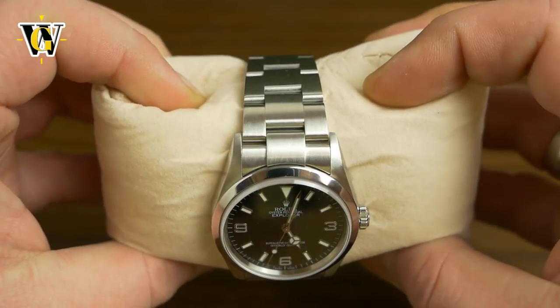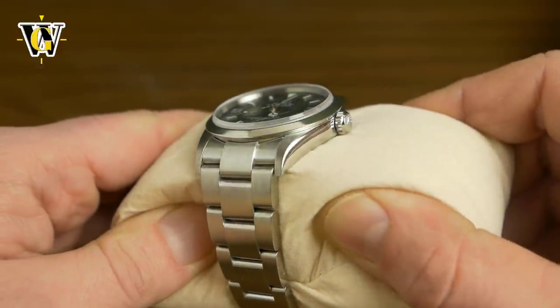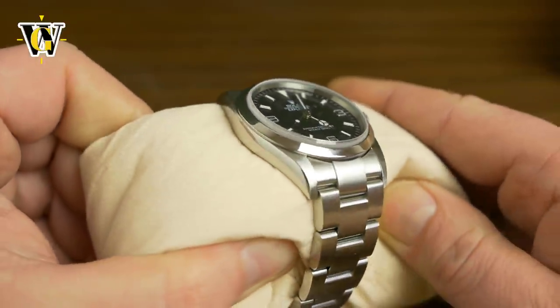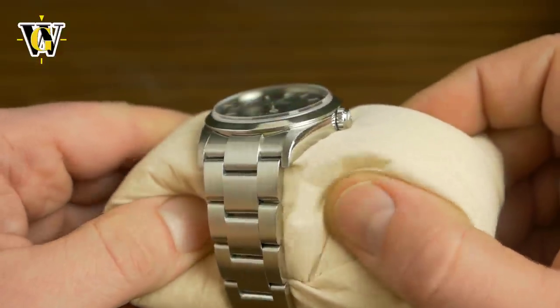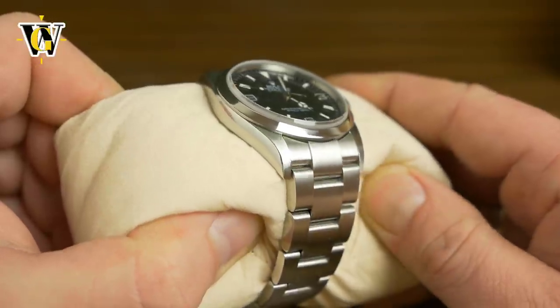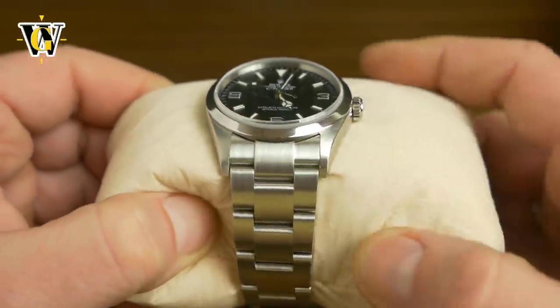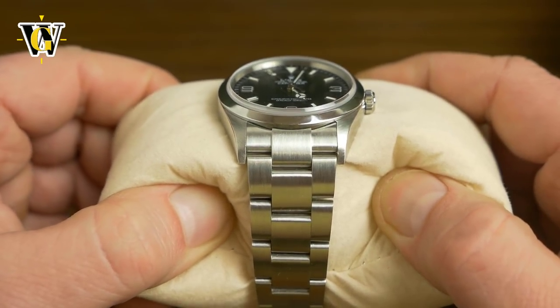This is actually used and I got it with no box, no papers, but I got a pretty good deal on it. I'd like to extend my gratitude to the seller — I'll leave the link in the description. He's from Poland and I bought this from Chrono 24. He said the watch is in perfect condition, and he really exceeded my expectations.